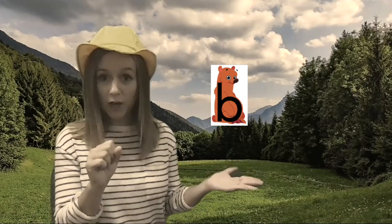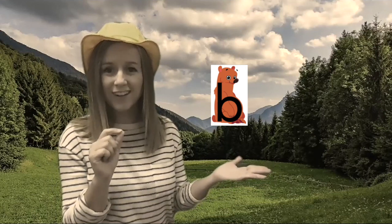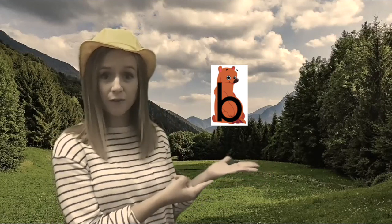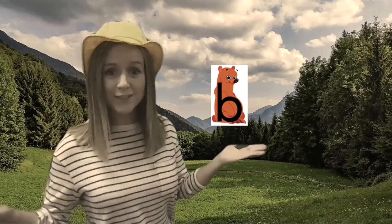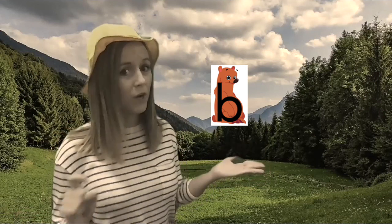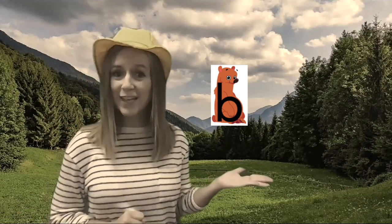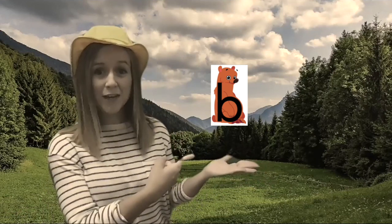Can you do that with me? Here we go. B as in bear. Good job friends! What letter is Benny here to show you? You're right! It's the letter B. And what sound does the letter B make? You're right! It says B like Benny the Bear.